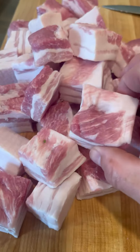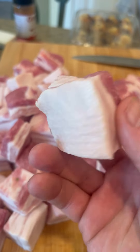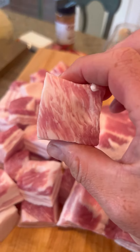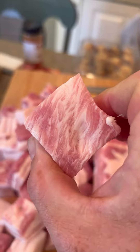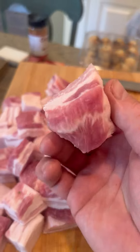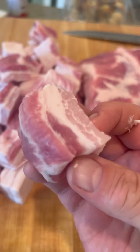Let's smoke some pork belly, sliced into beautiful cubes about one inch by one inch. Super easy, look at that beautiful fat marbling — these are going to end up being candy, just absolute candy. Getting a bowl and putting all these in so you don't have to individually coat them.